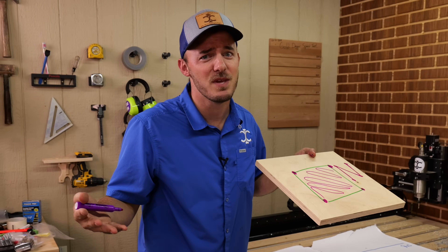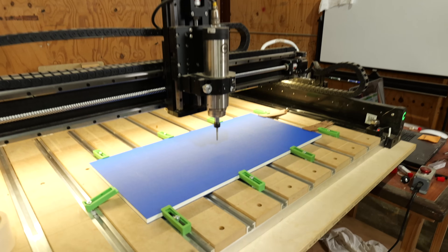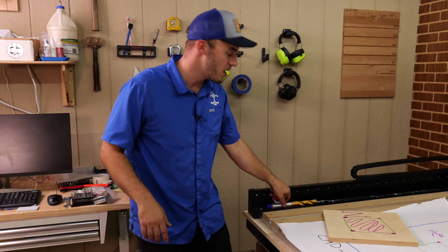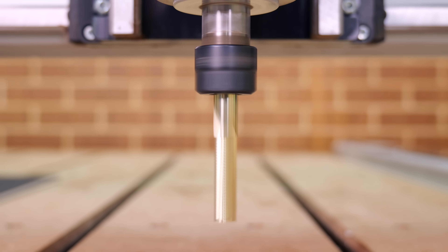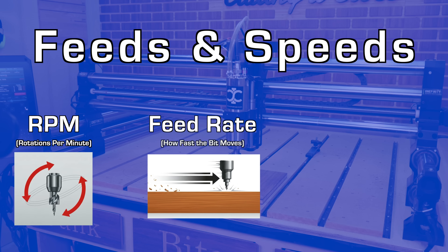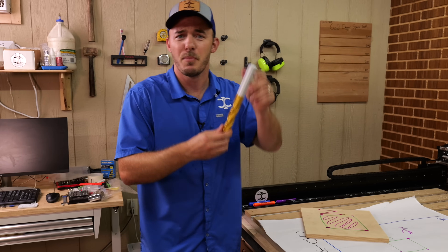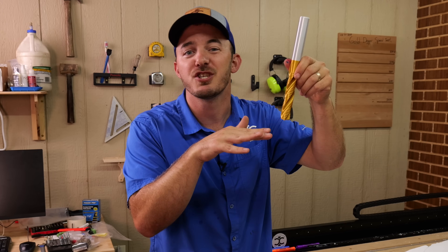Where it does get hard is feeds and speeds. There's no one-size-fits-all answer — it depends on the CNC you have, the material you're cutting, and the bit you're using. You have your feed rate and your RPMs. RPMs is how fast the bit is spinning, and feed rate is how fast it's moving through the material. You can also control how deep it's cutting. That's the part that takes the longest to master — but don't be scared. When starting out, begin at 18,000 RPMs, run it slow, and cut shallow.